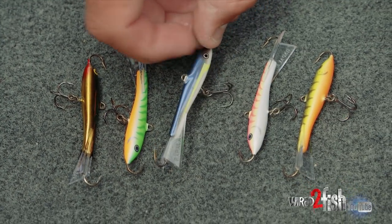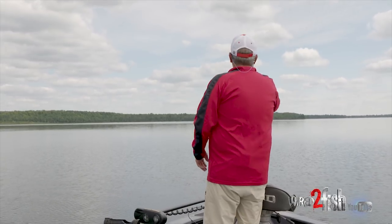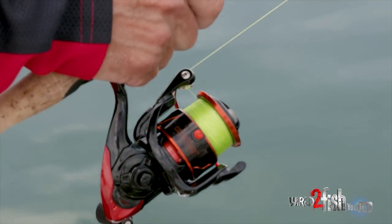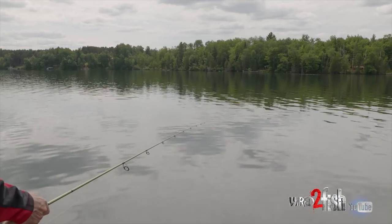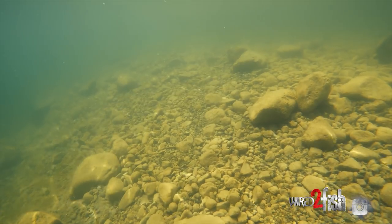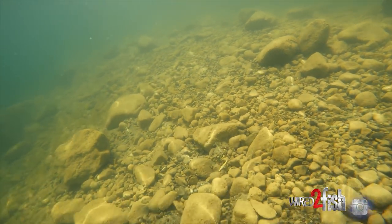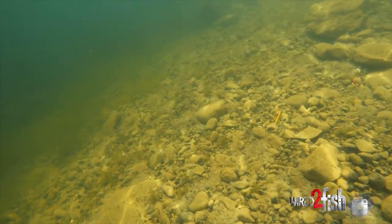One of my favorite methods for covering water quickly and effectively is with the jigging rap. Cast it out, let it fall to the bottom, and snap it back to the boat. I fish it on braid with a fluorocarbon leader — the braid gives me the ultimate in sensitivity. I also fish it with a colored line so I can watch the line where it enters the water. When it falls and stops at the bottom, snap it off the bottom. With the braid, the sensitivity is so good there's no question when it's hit the bottom.